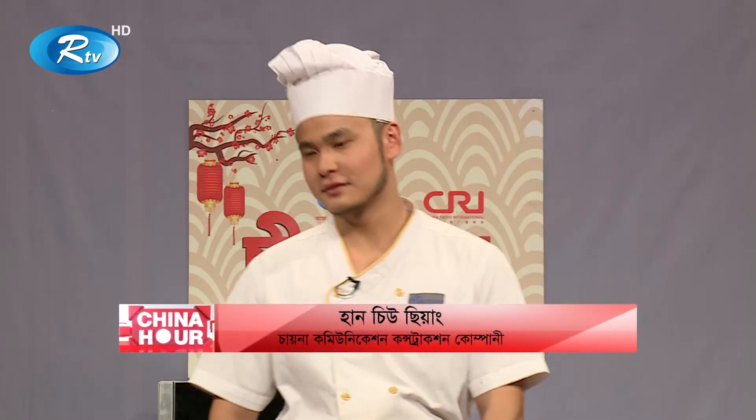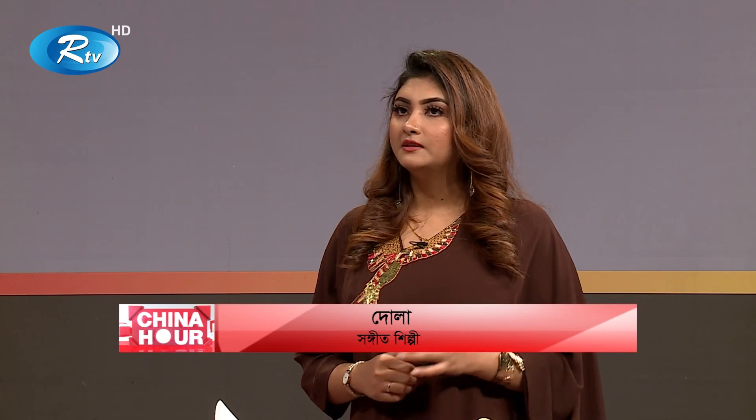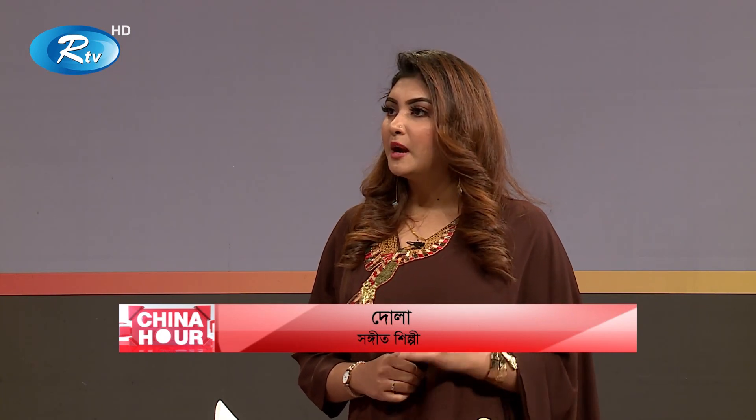Welcome Mr. Han to our show. Thank you. How are you talking about your Chinese news? I have a lot of information about China. China is a vegetable and mushrooms. How are you thinking about China?